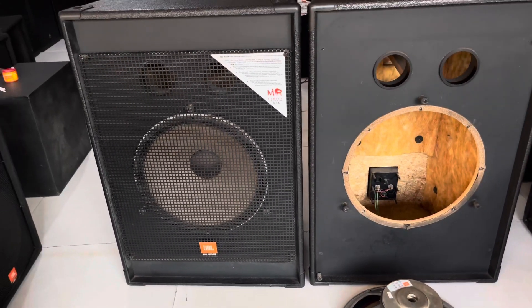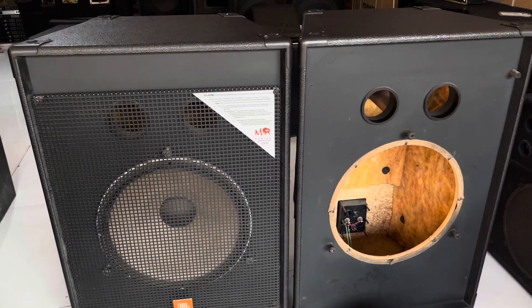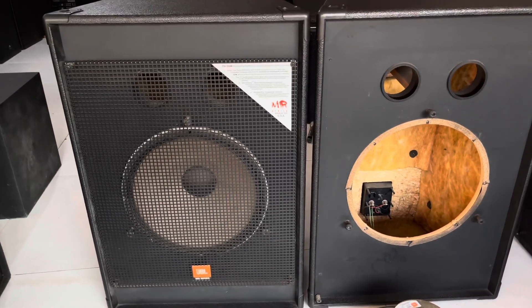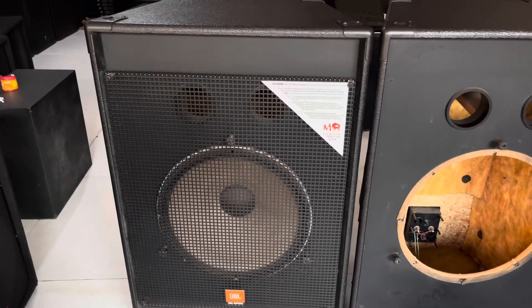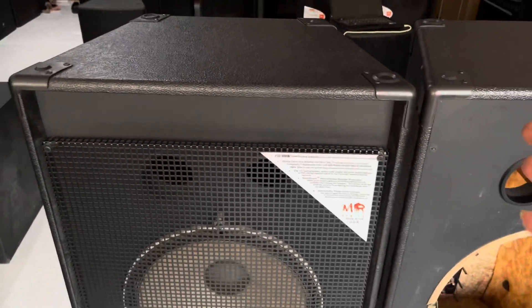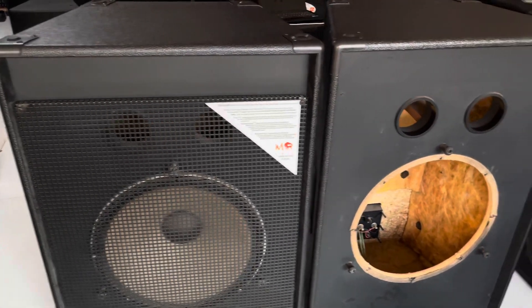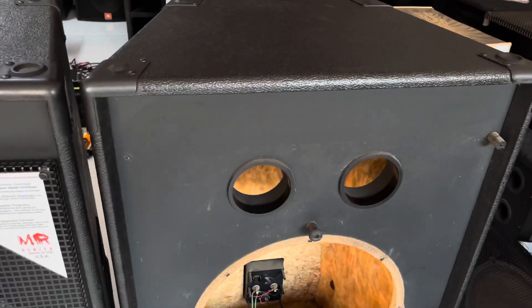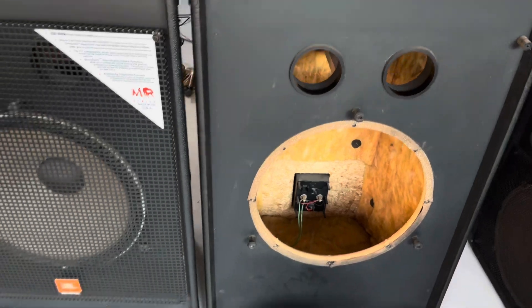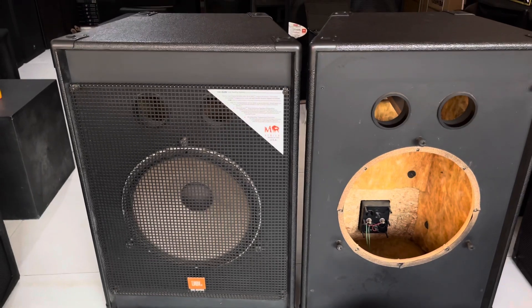Anh em nào có nhu cầu một cặp súp Mỹ bát mặt 50, JBL ML918, xin hãy liên hệ cho bên em nhé. Số điện thoại bên em là 09746A7 646 hoặc 0918 249 265. Cặp súp này bên em xin được báo giá là 8 triệu một quả, cả cặp là 16 triệu. Giá này là giá tại trung tâm, anh em nào có nhu cầu xin liên hệ cho bên em.